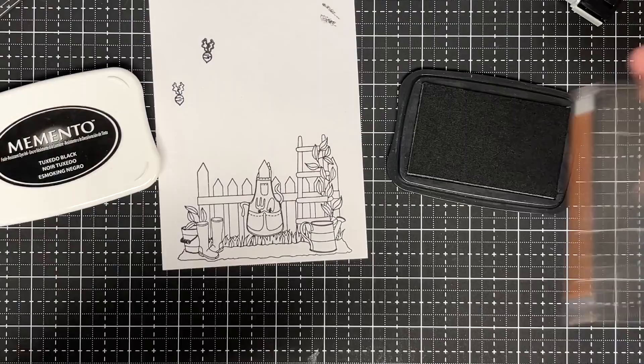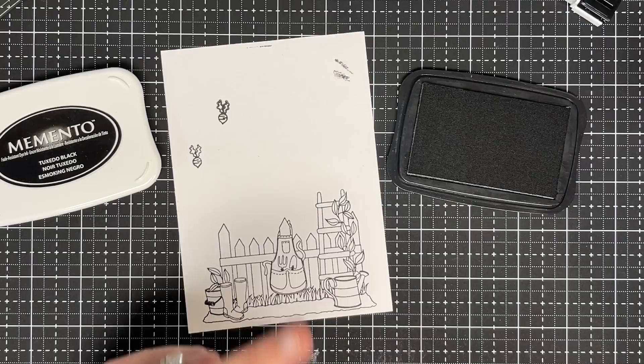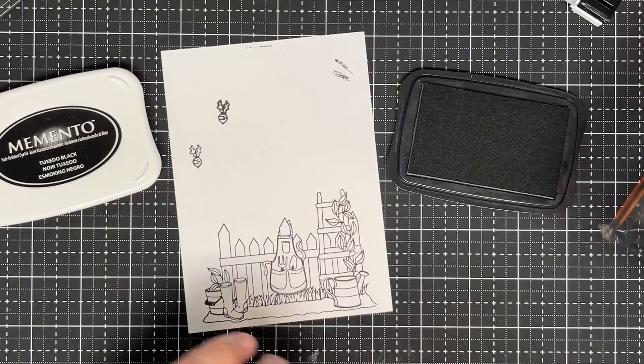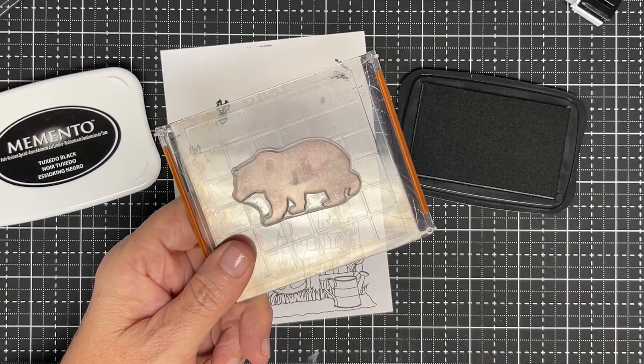I have a class on my channel and on my store at maymaymadeit.com — it's about $9.99 for a two-hour class called Stamp Right Up, linked in the description below. We typically don't need to use a dye ink on a bold image like this. Dye ink is used when we want to color something with alcohol markers, because dye dyes the page.